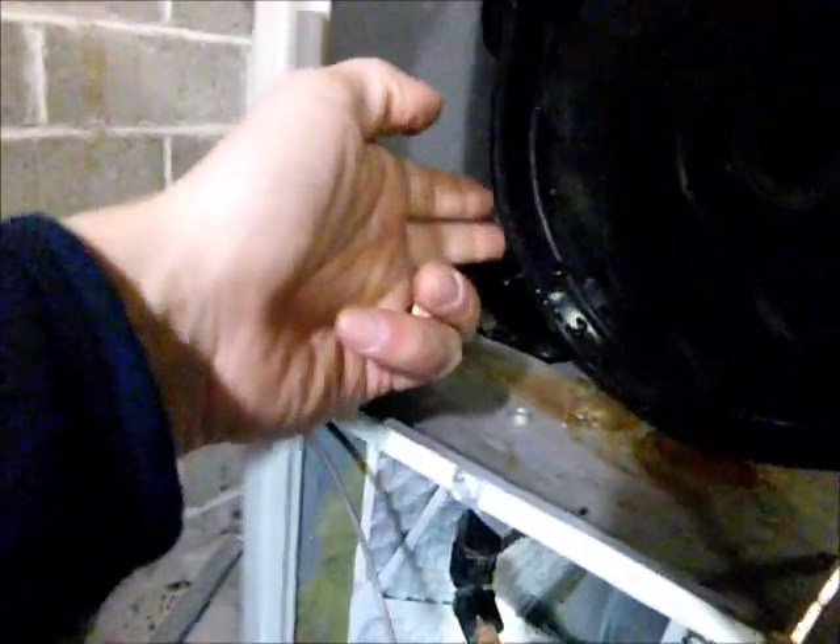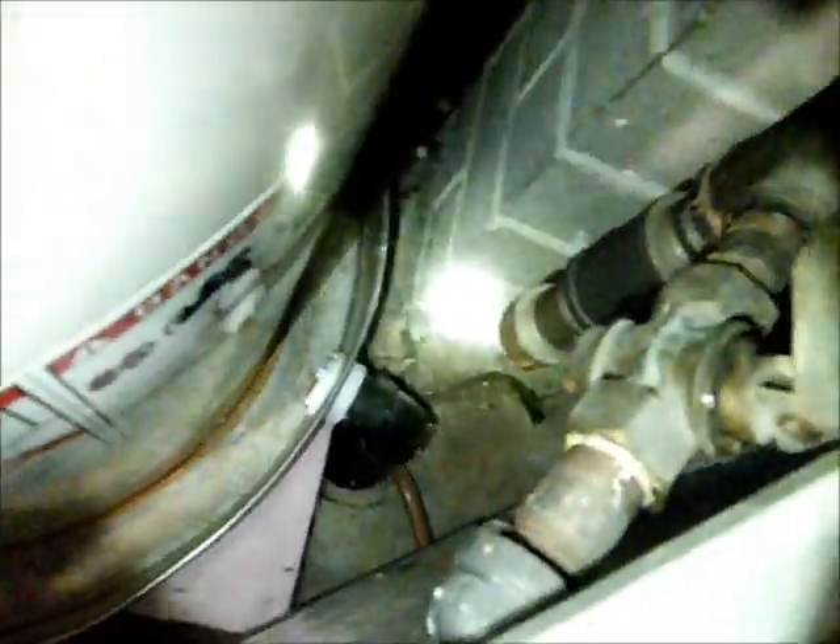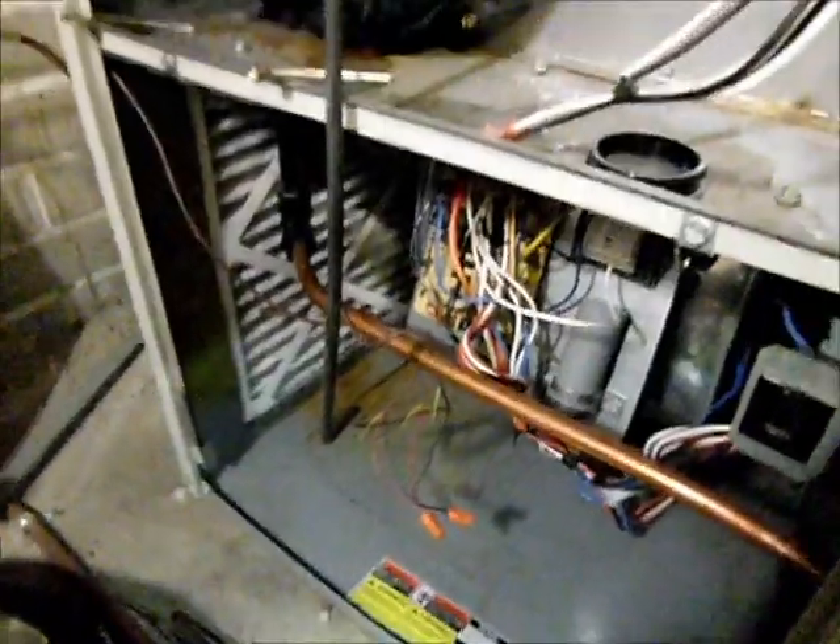Normally the condensate water goes down through a hole in the bottom of the fan, runs down this copper line out of the furnace, and down into a hole in the ground underneath the slab. That's where the water is supposed to go, but instead it's running down into the furnace, soaking everything at the bottom and literally soaking the wall.